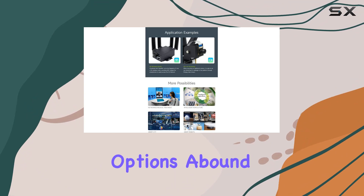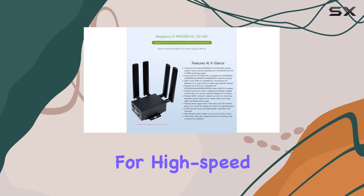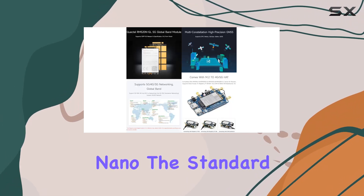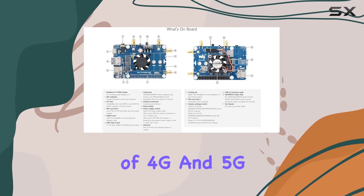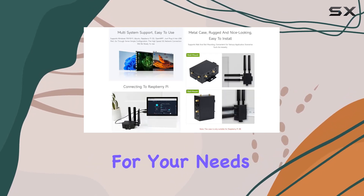Connectivity options abound with the RM520NGL. It features a USB 3.1 port for high-speed connections to your PC, Raspberry Pi, or Jetson Nano. The standard M.2 B-key slot allows compatibility with a range of 4G and 5G M.2 modules, giving you flexibility in choosing the right module for your needs.